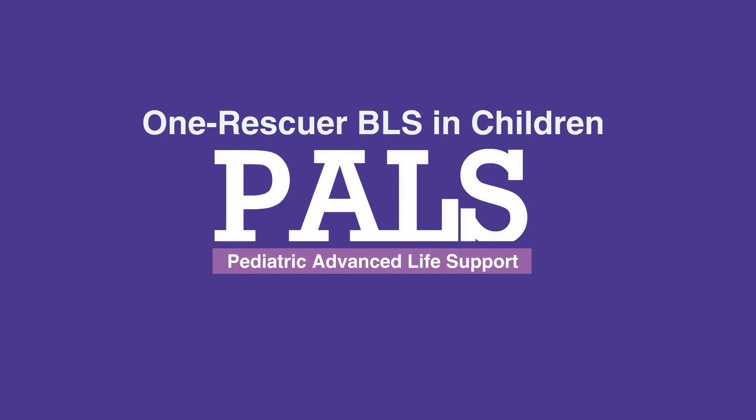Welcome to the lesson on One Rescuer BLS in children. In this video, we'll discuss the step-by-step procedure for providing BLS in children with one rescuer.